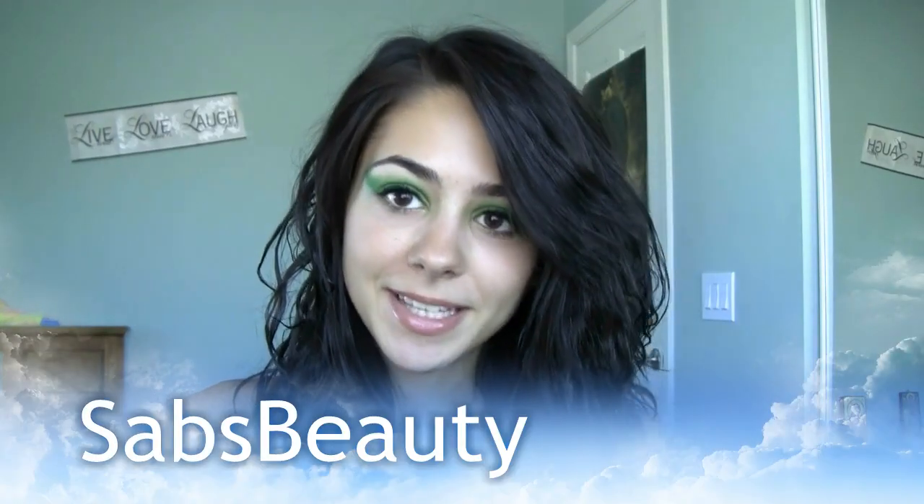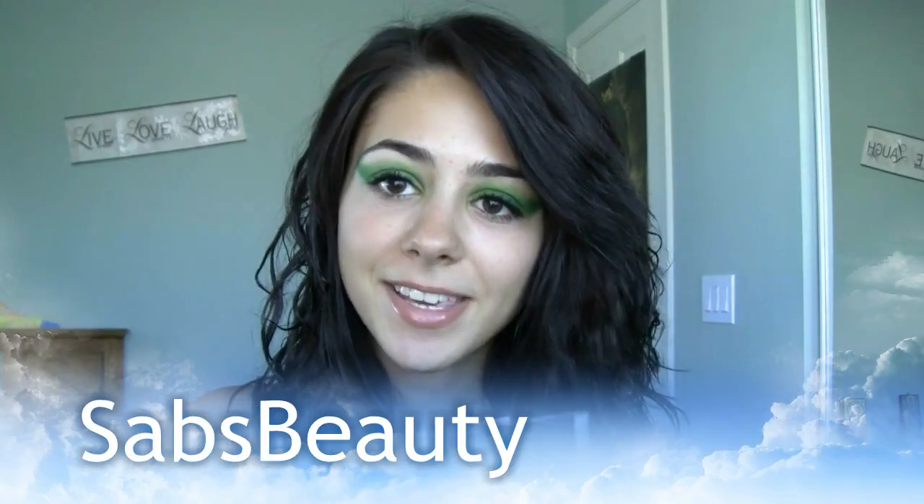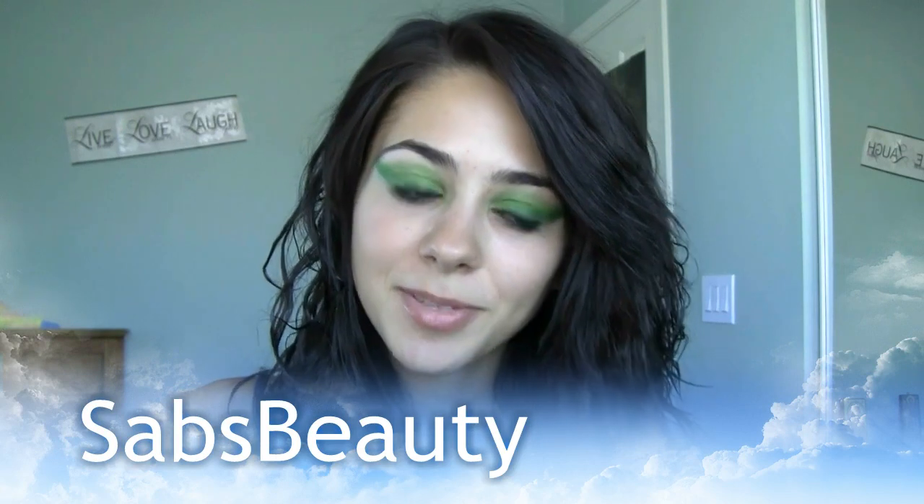Hey guys, so I just got done filming this look, and it was an inspired look, and I think you guys know by what. But I just wanted to let you guys know that all I used was BH Cosmetics, so I didn't even use the palette that they have with this.